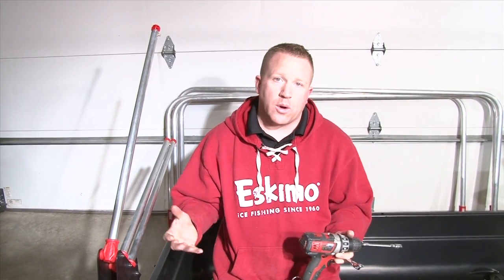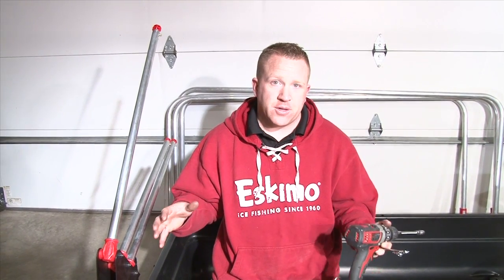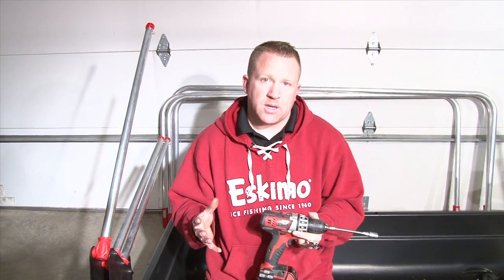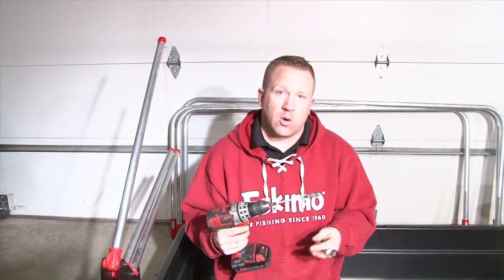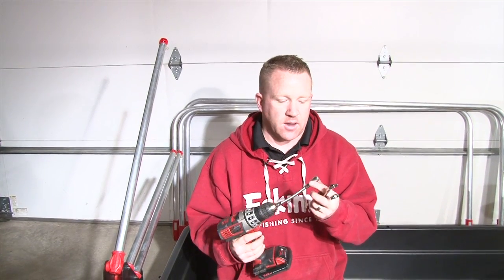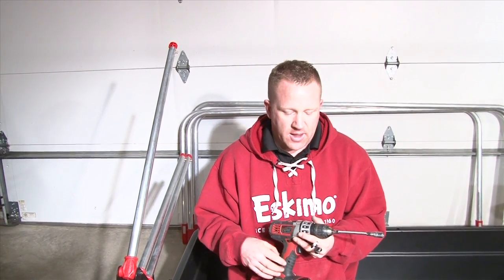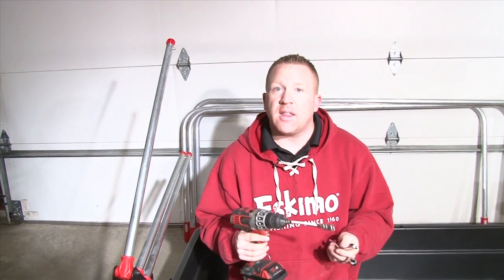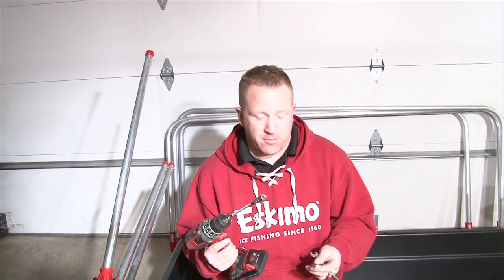Now that we have everything pretty much assembled, everything's finger tight, we're going to go back and tighten everything up. It's all aligned, all the bolts are in the right holes. And here's where it's going to be handy to have a couple different tools. What I've got is a cordless drill and a nut driver with a 7/16 socket on the end. You can use just a regular ratchet and a socket — basically anything that'll help you speed up the process.